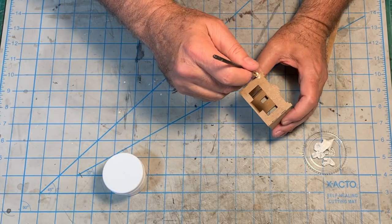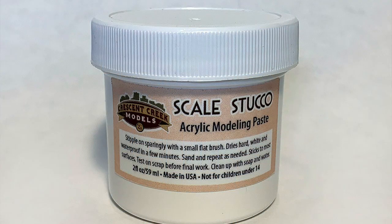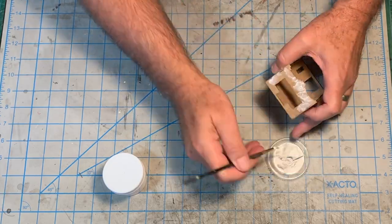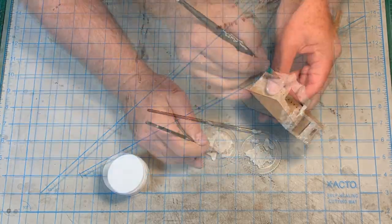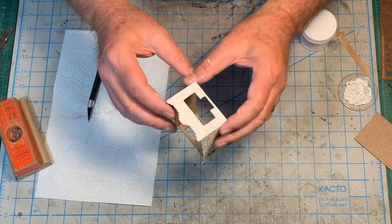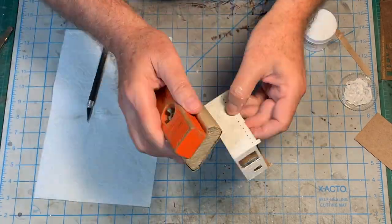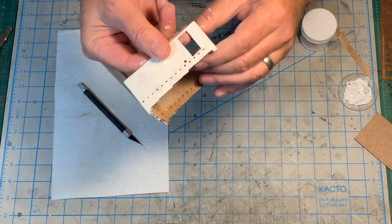Next I used a small stiff brush to stipple Crescent Creek Model's scale stucco onto the exterior walls, taking care to keep the door and window openings clear. This stuff is a heavy bodied acrylic modeling paste, and a little goes a long way — one very light coat is all you need. Once the scale stucco was completely dry, I used a sanding block to knock the texture back a bit for HO scale, and a hobby knife to clear any extra stucco away that might interfere with the doors, windows, or other parts.